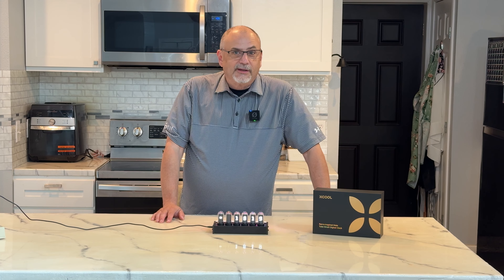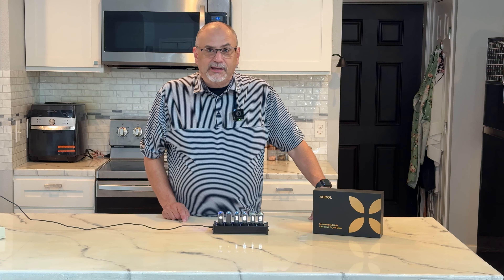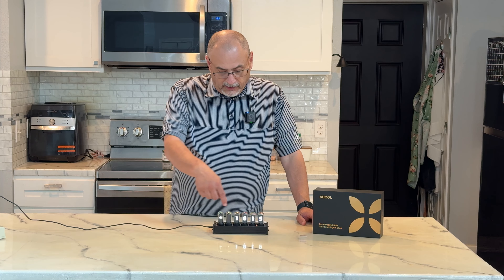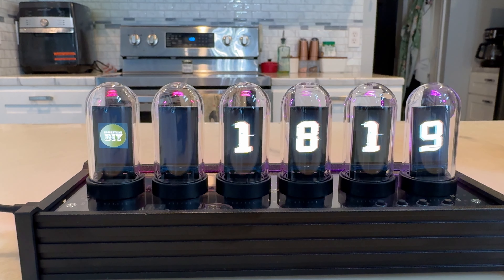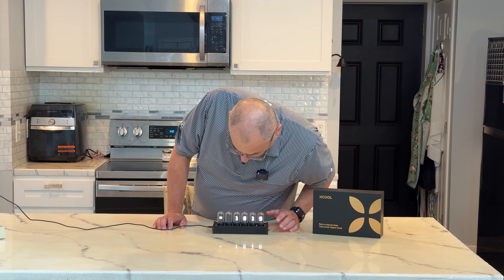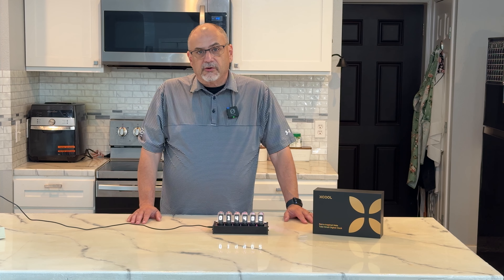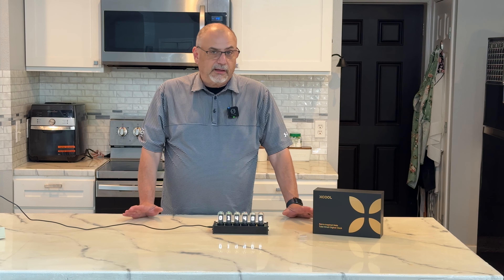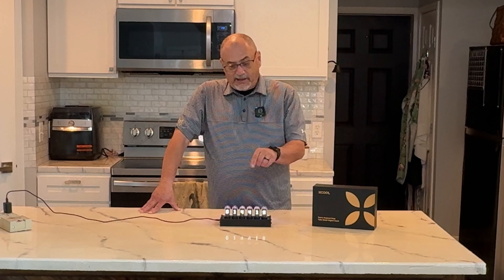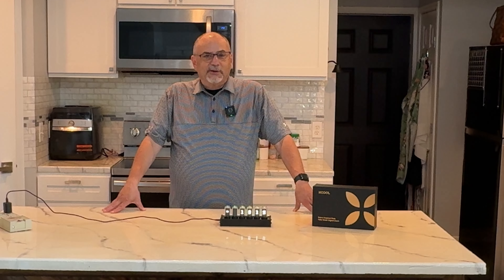I am really impressed with this Xcool Nixie tube clock. It's really fun, it's got a great look, and it's really customizable. Right now I'm using the software to display my YouTube subscriber count instead of the time. I've got it connected to my Wi-Fi so it hits the NTP server and always has the current time — I don't have to worry about setting it manually. I'm probably going to put it in my shop, maybe with my logo and subscriber count on the pegboard wall behind me.